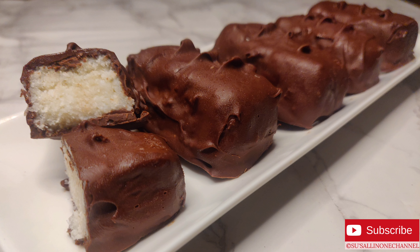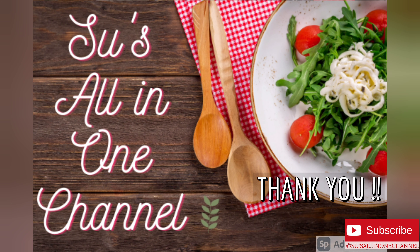These coconut chocolate bars will be enjoyed by all age groups. Do try this at home and enjoy. Thanks for watching the video, have a nice day!